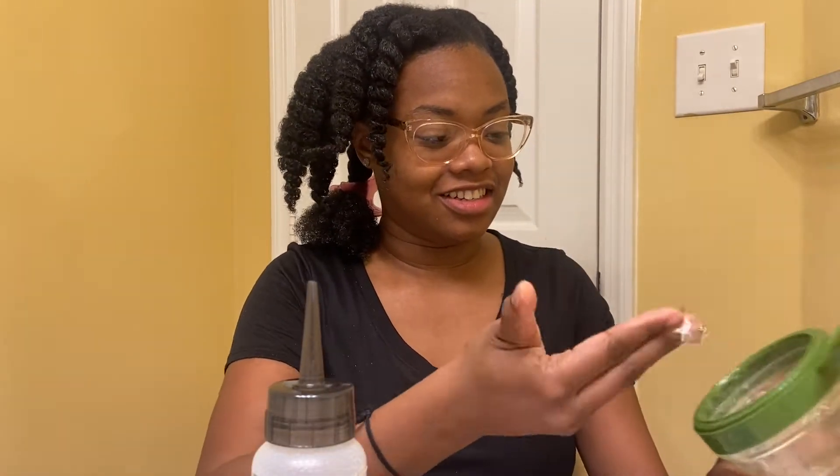Hi, welcome to my YouTube channel. In this tutorial I'll be showing how I flat twist my hair into two twists going back. I'm starting off on freshly washed hair, freshly deep conditioned — that's just me being excited by the definition from the deep conditioner because it was new, so I'm trying it out.